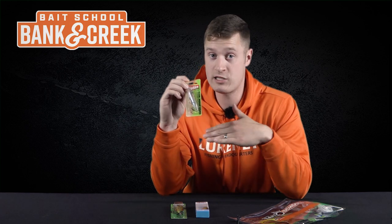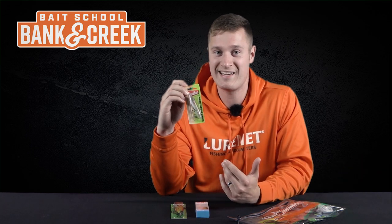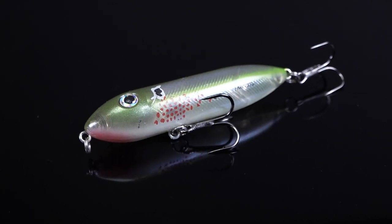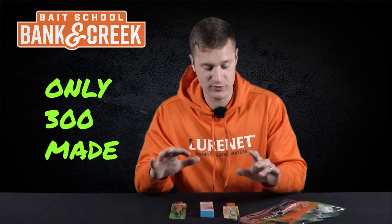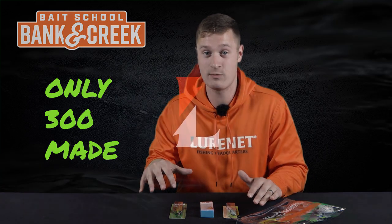It gets a lot of blow-ups — an excellent little bait. Fish it from the hottest part of summer all the way to the fall; basically, if the water is over 60 degrees, pick it up because you're gonna get bites. This shad pattern with bleeding gills is fantastic and will get a lot of bites out of ferocious smallmouth. There are only 300 of these kits available, so there are only 300 of each of these customs out there.